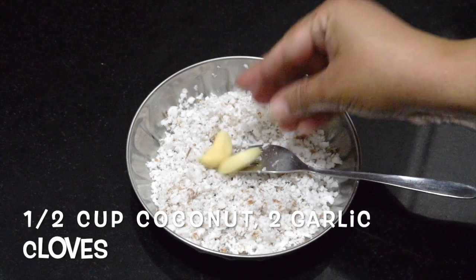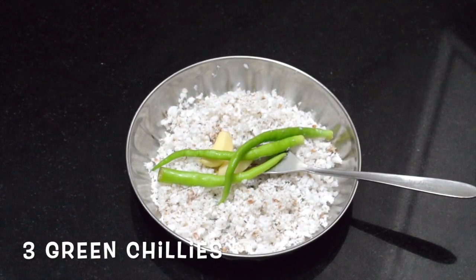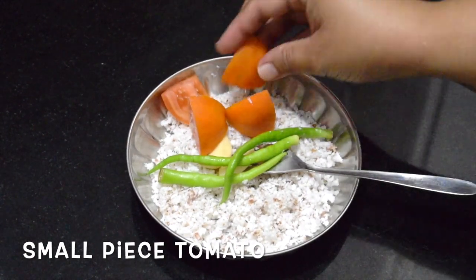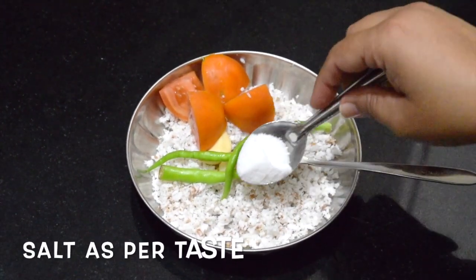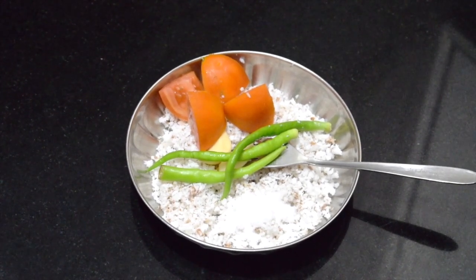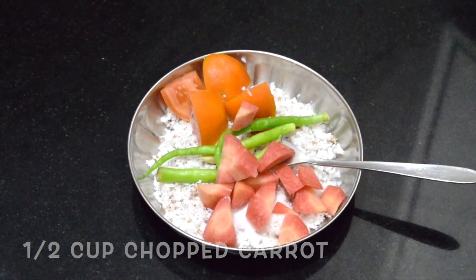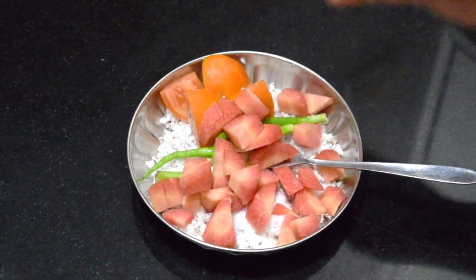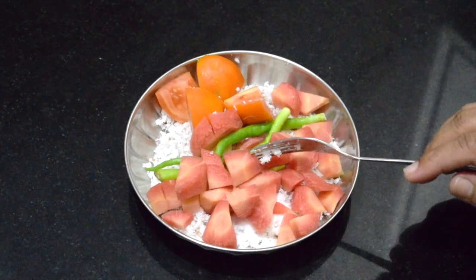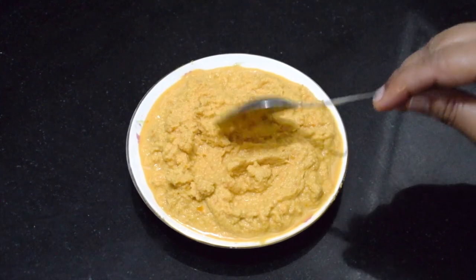Two cloves of garlic, three green chillies, a small piece of tomato — you can use tamarind instead. Add salt as per taste and around half a cup of chopped carrots. Grind everything to a fine paste; do not add water, as the carrots and tomatoes will release water on their own. This is the chutney — you can use it for dosas, chapatis, or anything. Keep it as dry as possible.